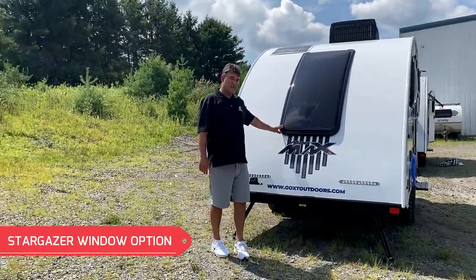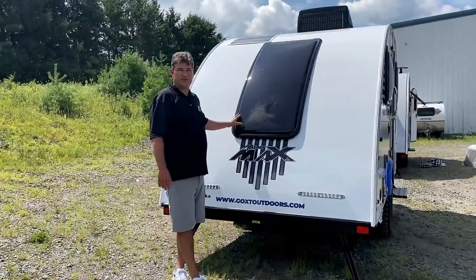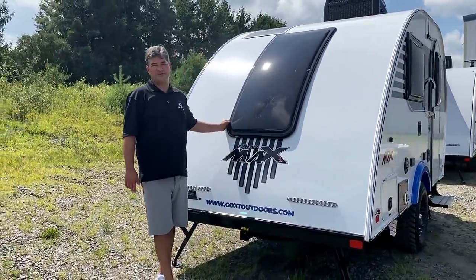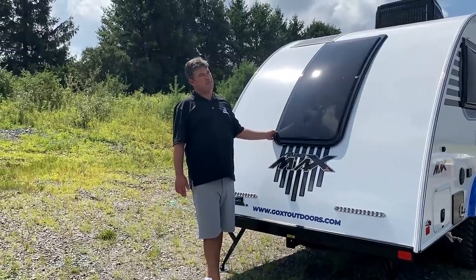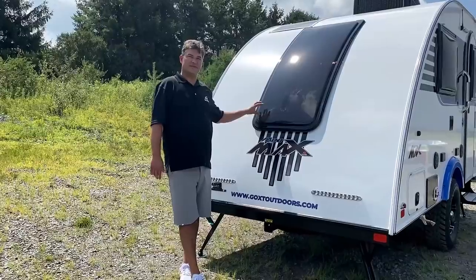There's the rear stargazer window at the back. On the Mini Max, this window is standard, whereas on the Max it's an option. I'd have to say 99.9% of people who get the Mini Max absolutely want this stargazer window.